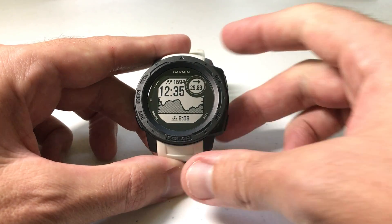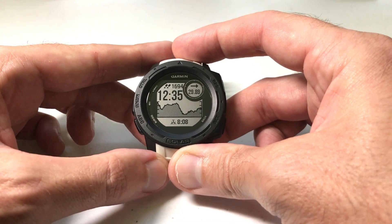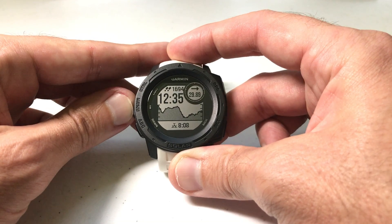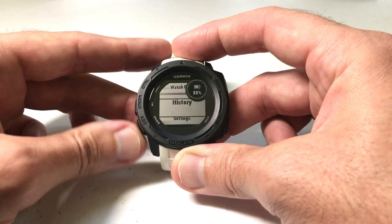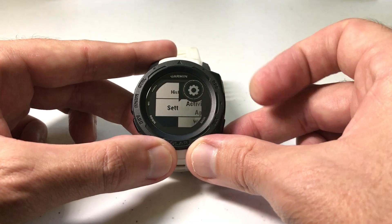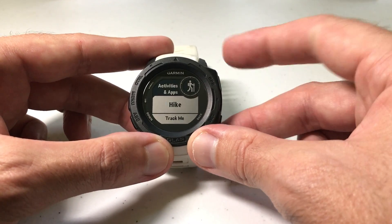By default, the GPS only connects and records a point every 60 minutes, but you can adjust that. I always recommend doing your adjustment settings before you begin the activity, and that's what I'm going to show you here. To do this, first and foremost you have to have the expedition app downloaded on your Garmin Instinct watch. Then press and hold the menu button — the middle button on the left-hand side — and use the ABC button to go down to settings, then press GPS to select settings.